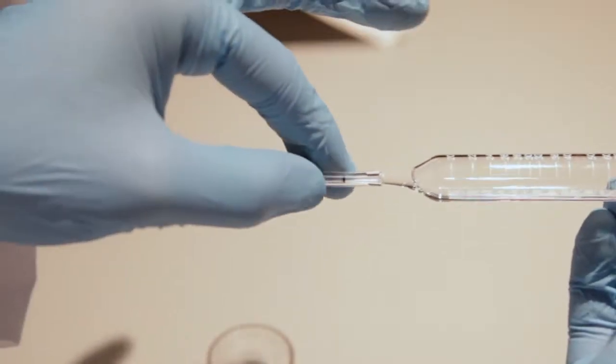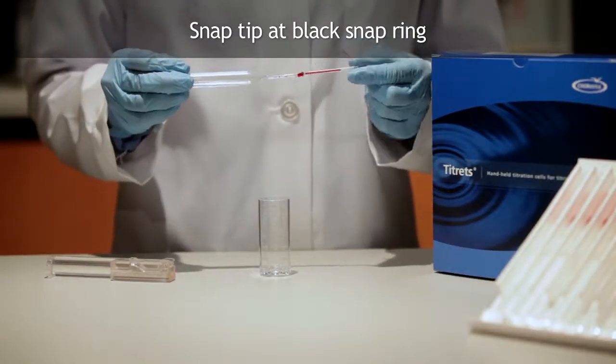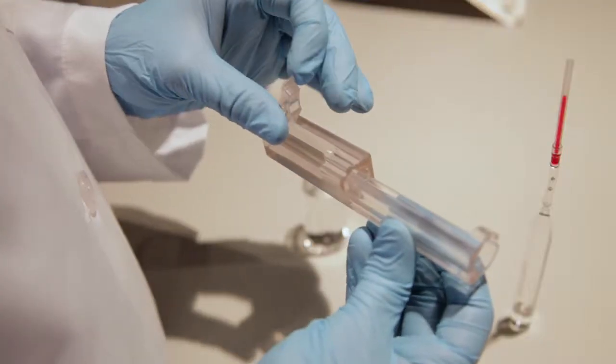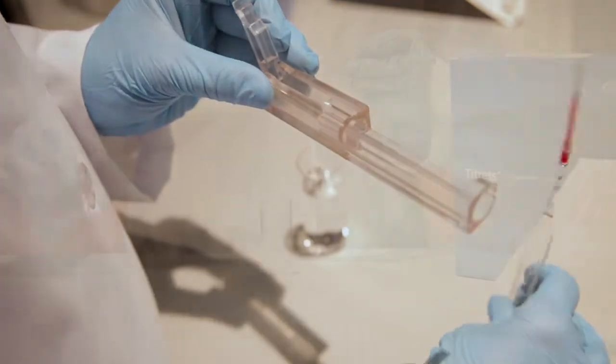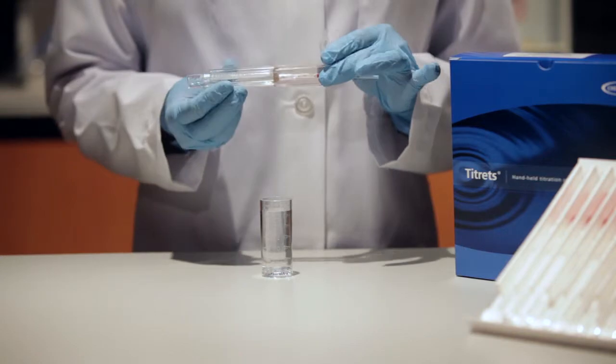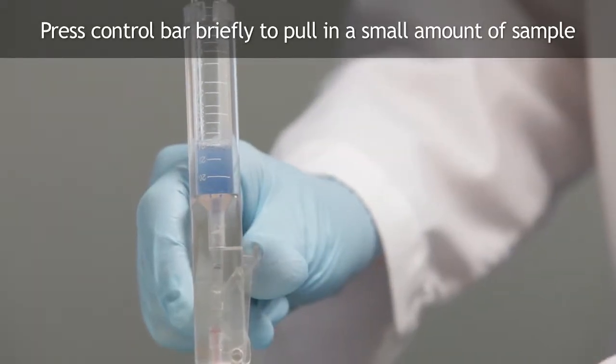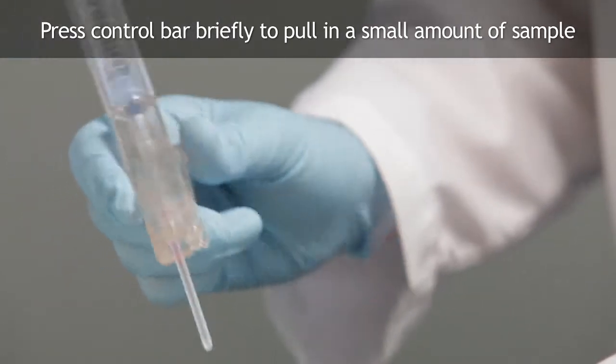Gently snap the tip of the ampoule at the black snap ring. When the tip is snapped, the flexible tubing will remain in place on the tapered neck of the ampoule. Lift the control bar and insert the titret assembly into the titretter. Making sure the tip is immersed well below the surface of the sample, press the control bar firmly but briefly to pull in a small amount of sample.